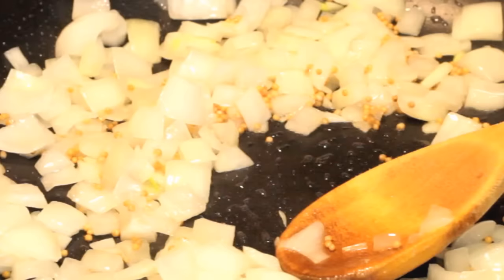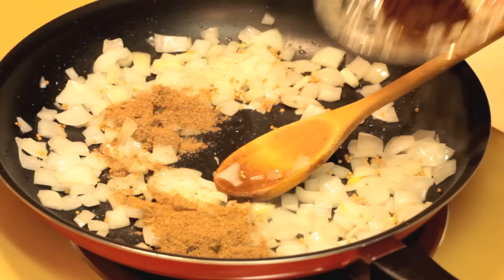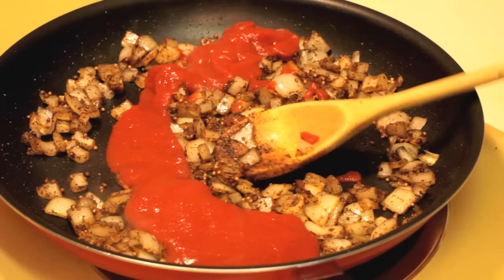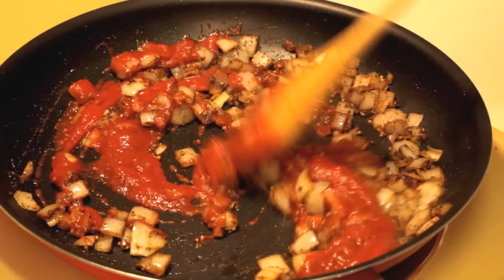Give the onions a few minutes head start, then add one teaspoon of mustard seeds. Keep cooking your onions until they get nice and soft and start releasing that onion flavor. Add a tablespoon of coriander powder and a teaspoon of chili powder — it's really going to darken those onions up. Mix those flavors well, then put in one cup of tomato puree.